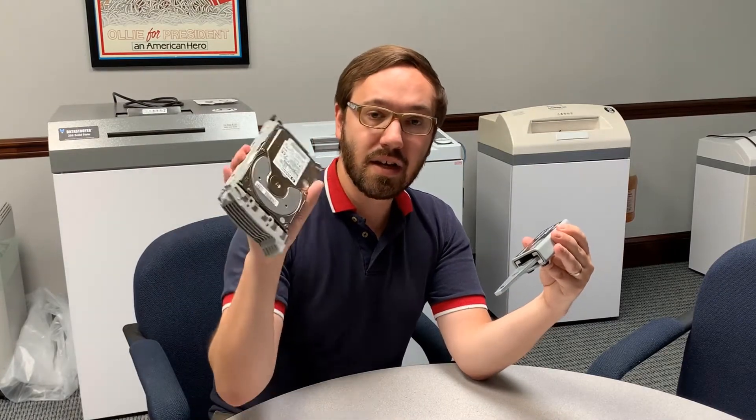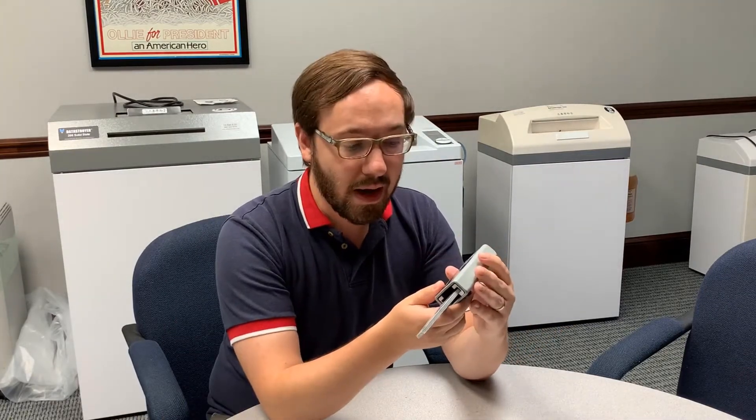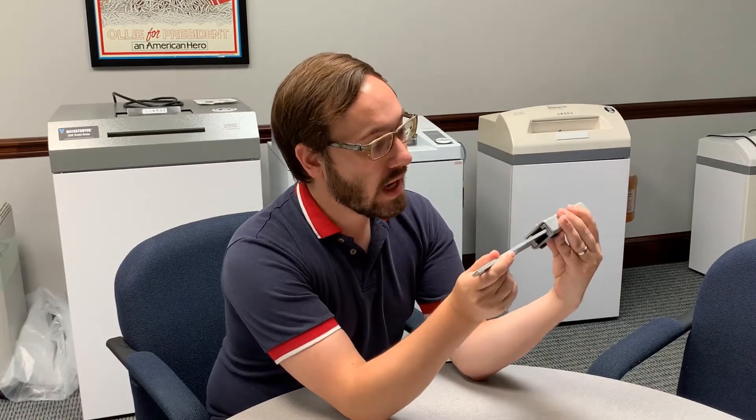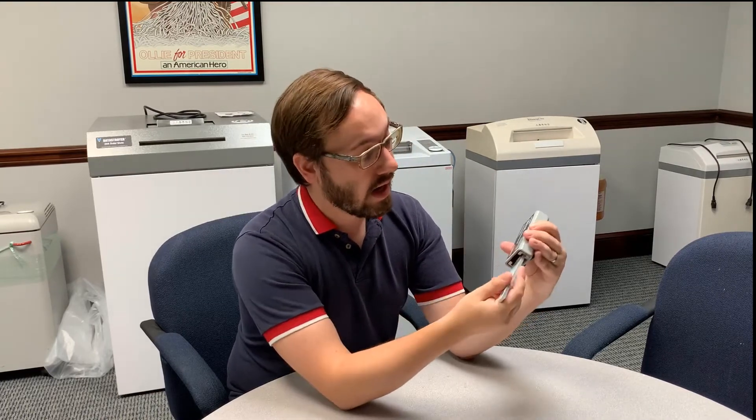In most cases you're going to be erasing hard drives. I want to talk a little bit about what gives this the power to erase a hard drive, what kind of power it has, how you measure that power, and how you know this is strong enough to do the job.